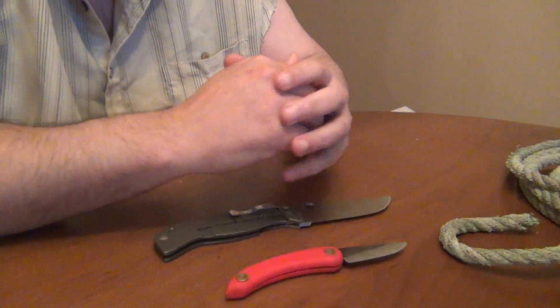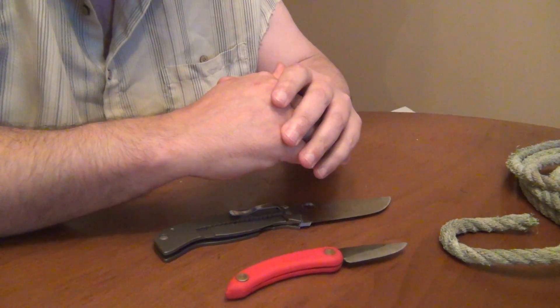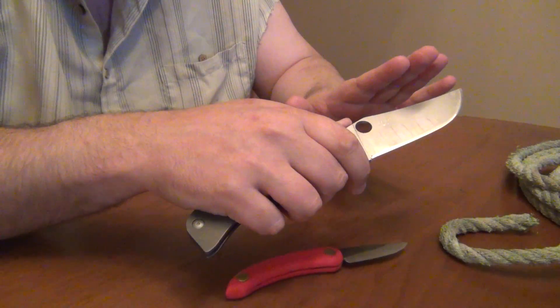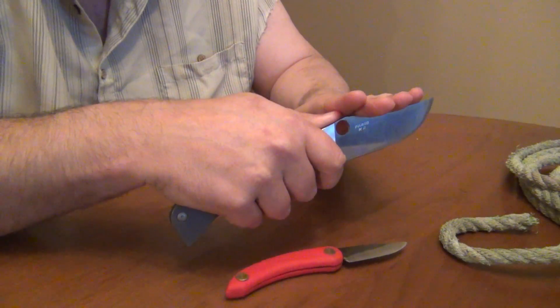The first thing I did was look at edge retention on brand new half-inch hemp rope, and as you would expect, there was a very large difference. The CPM10V with a coarse finish at the apex in both a draw and a slice cut showed significantly better edge retention.